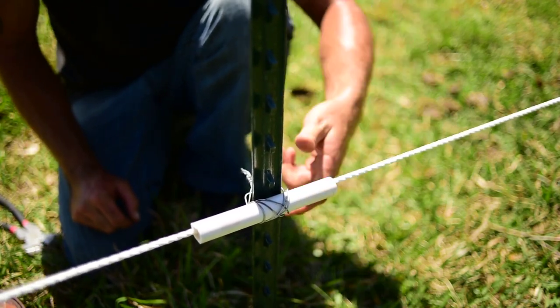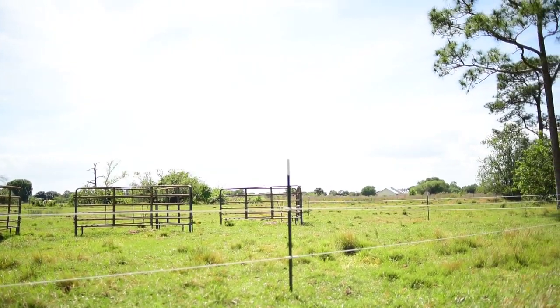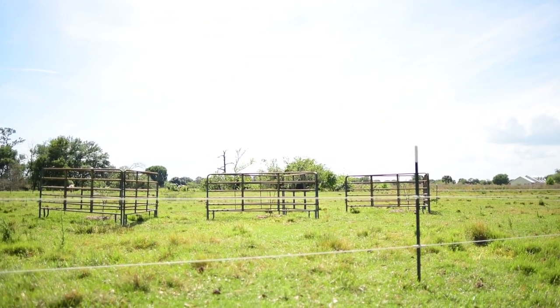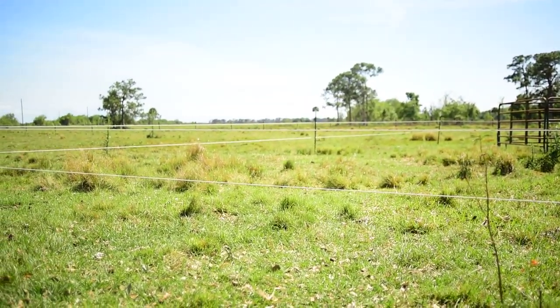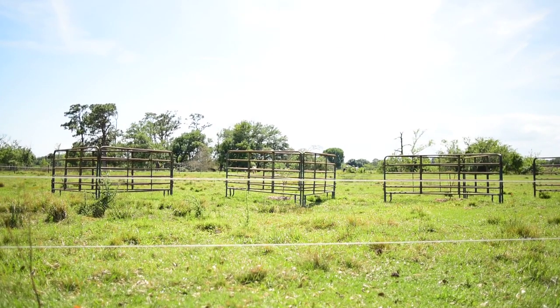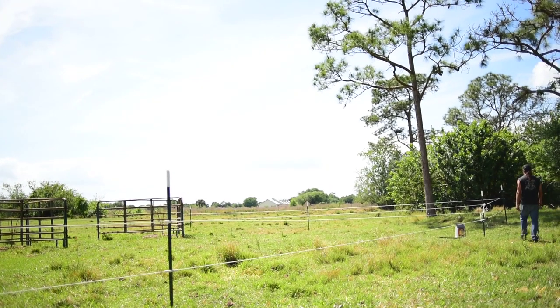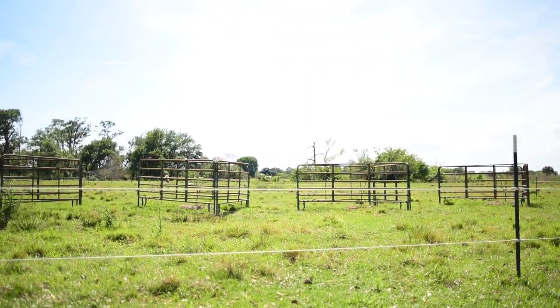We're going to have to come back out next weekend to finish running the third strand, but we got it hooked up and it's running hot. That should keep everyone out of our fruit trees. Hope that helped you guys out and gave you some ideas as to fencing property and fencing livestock in or out of things. We'll be back in a second video to finish it up and show you guys the finished results.